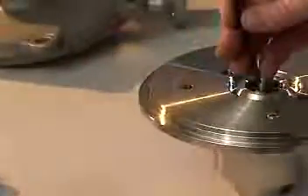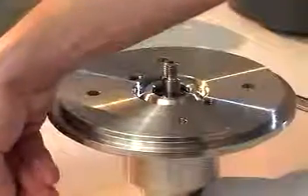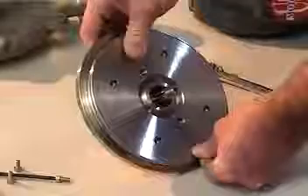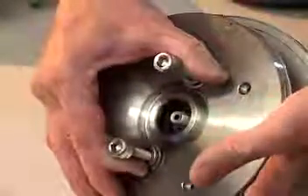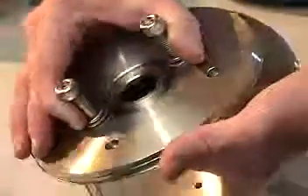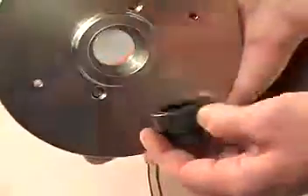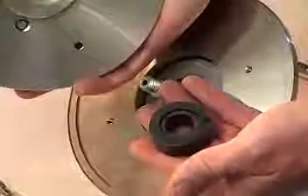Using a 4mm Allen wrench, loosen and remove the casing cover cap screws. Lay the rear casing on its side for disassembly of delicate internal parts. Carefully lift away the casing cover. The bushing and sleeve will be loose and may come partially out with the cover. Be prepared to cradle these pieces as the cover clears the shaft, as they are sensitive to sharp contact and may break in a fall.